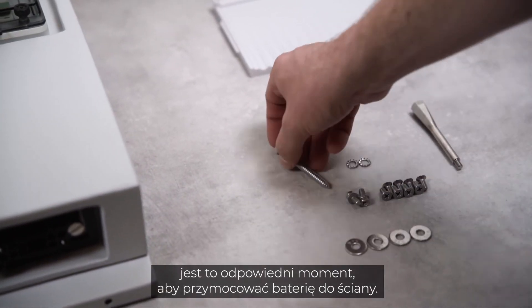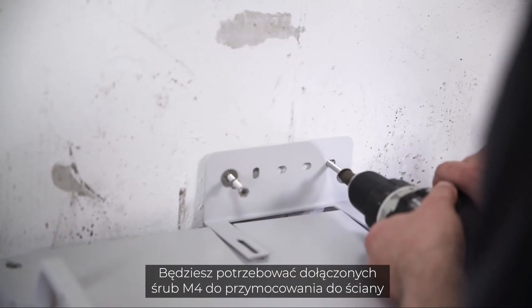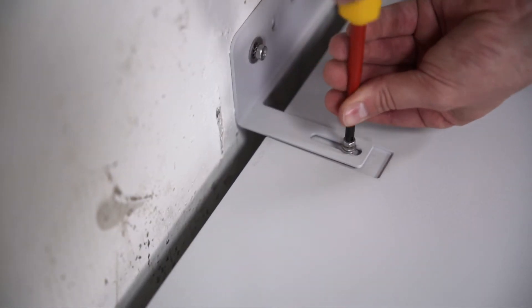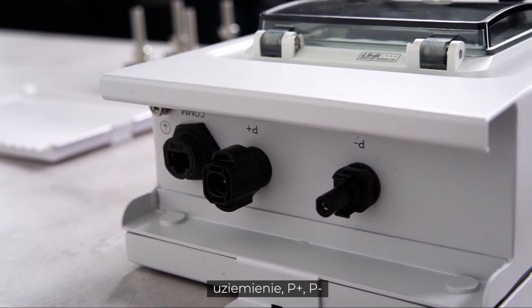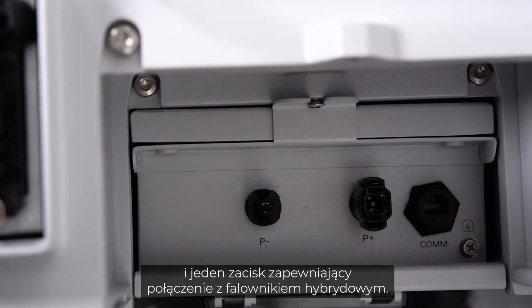Once all modules and the switch gear are in place, it's time to fix the battery on the wall. You'll need the included M4 screws for the wall and M5 screws for the module. The battery has four connectors: grounding, P plus, P minus, and one terminal for communication with the hybrid inverter.